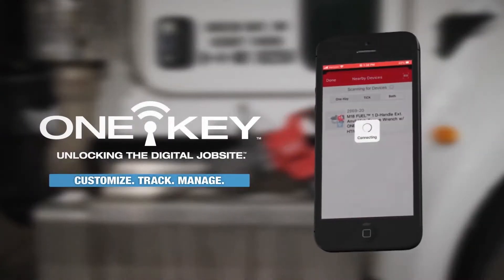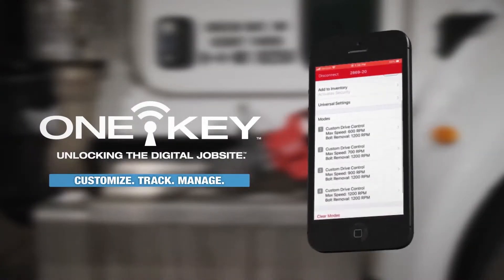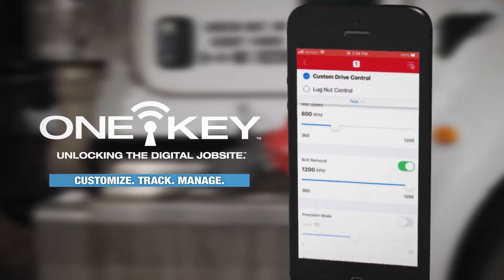On the One Key app, select the tool, select the drop-down menu, select lug nut mode, and it's good to go.